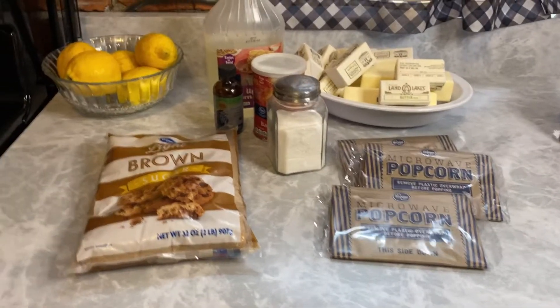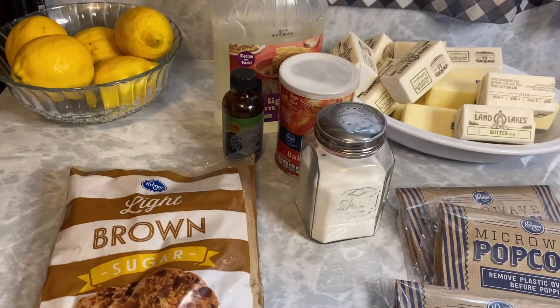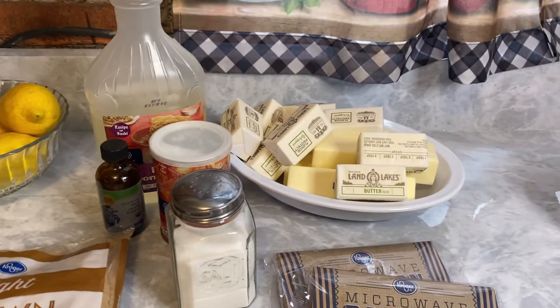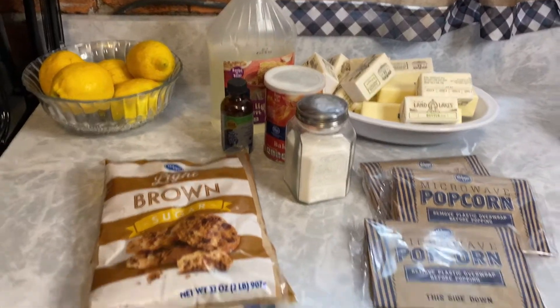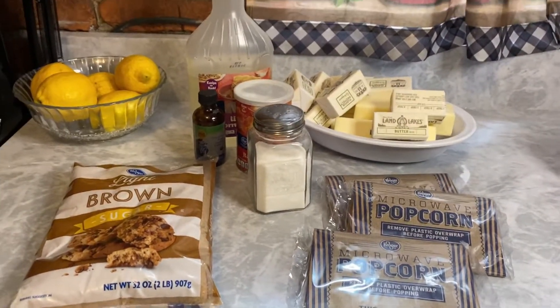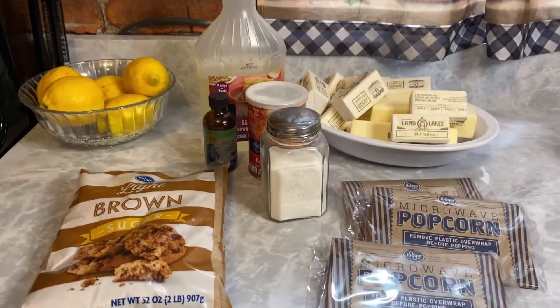All right, here's what we need to make that caramel popcorn: brown sugar, salt, baking soda, vanilla extract, light corn syrup, butter, and of course the star of the show, the popcorn. I'm going to use nuts in mine, but that's completely optional — you don't have to do that. You can just make regular caramel corn. Ain't nothing to it but to do it, so let's get to it.